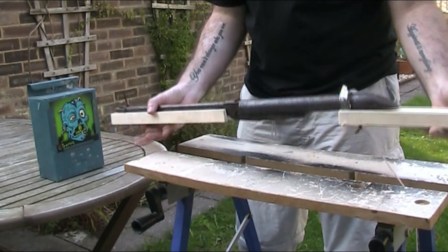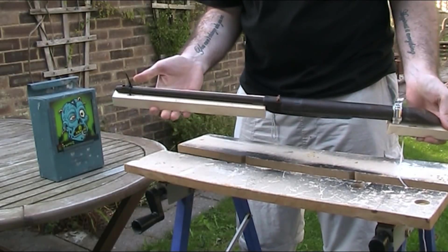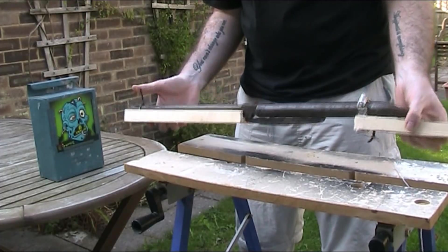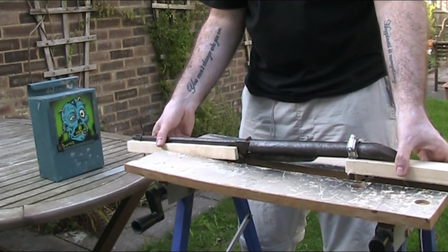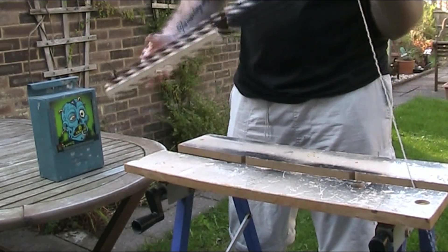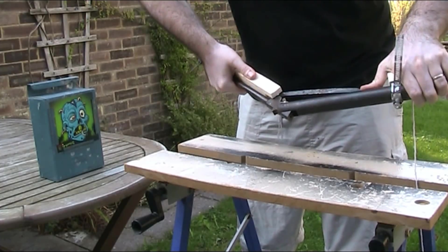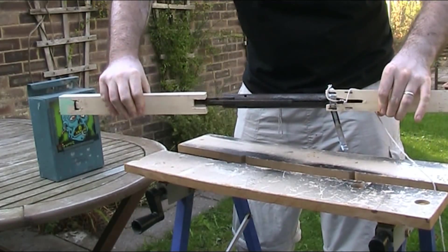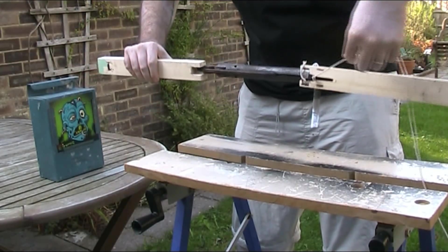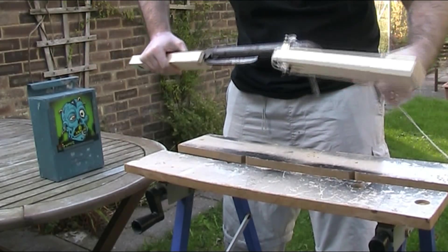What I've done is attached the gun to two bits of wood with a jubilee clip at the back. At the front I couldn't find a jubilee clip small enough, so that's just on a cable tie, and then that is going to be clamped into this portable workbench. I've used two different bits of wood instead of one so that it can still be cocked, and I've actually cut out sections in the bottom so that the action will still work. Then I've got a bit of string which I'm going to use to pull the trigger to fire it.